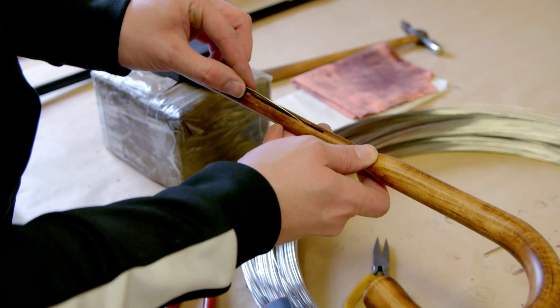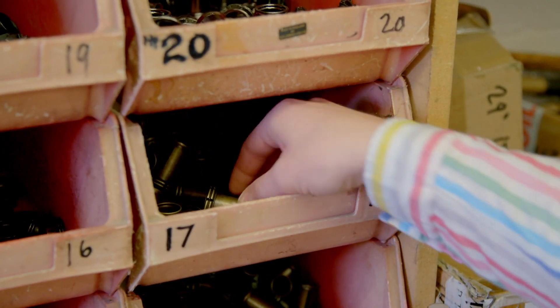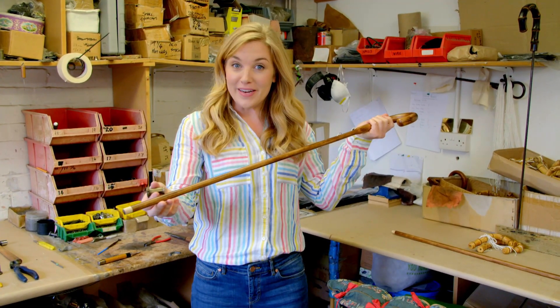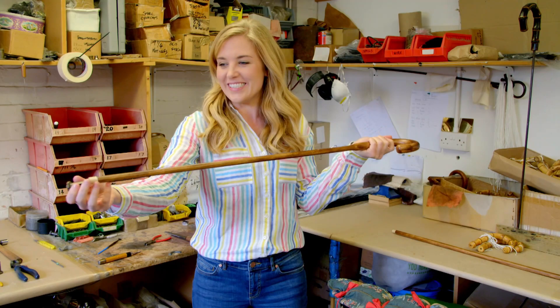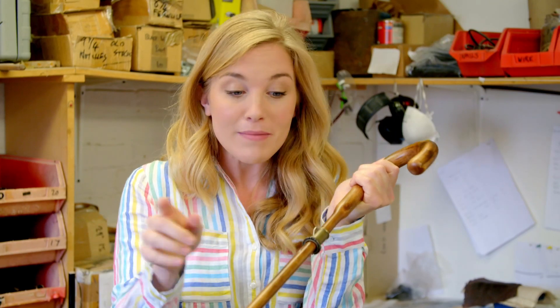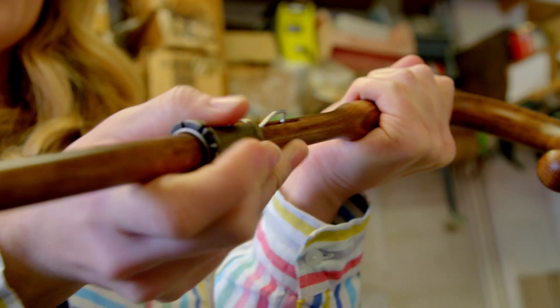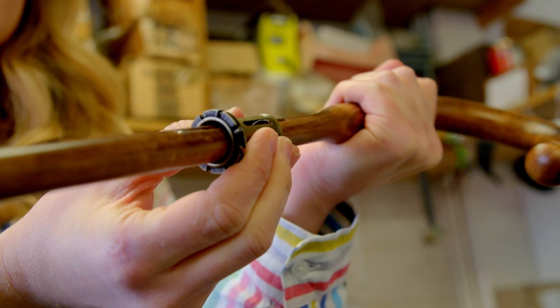The springs are then fitted into the holes that Lee made. This part is called the runner and it will move up the umbrella to open it and down the umbrella to close it. Can you hear that clicking sound? That means the runner has fixed onto the spring. I think it sounds a little bit like a light being switched on and off.